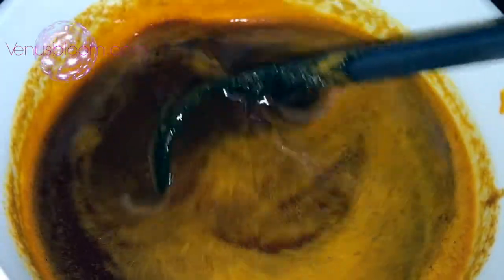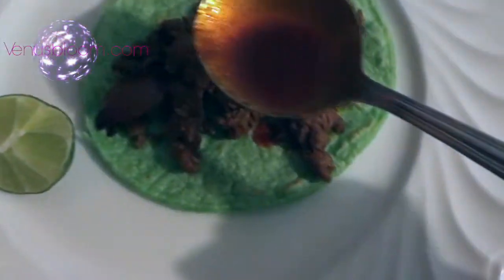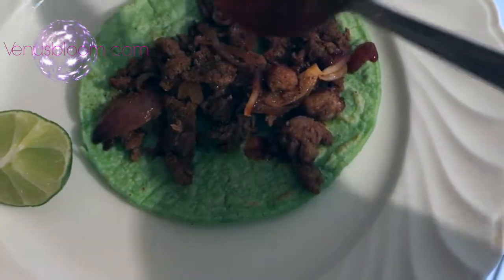Let it cool down, because you don't want to eat it while it's super hot — you don't want to burn your tongue. It can be a bit spicy. So let it cool down; this is what it looks like. It will settle at the bottom, but don't worry, just mix it and it'll be fine.